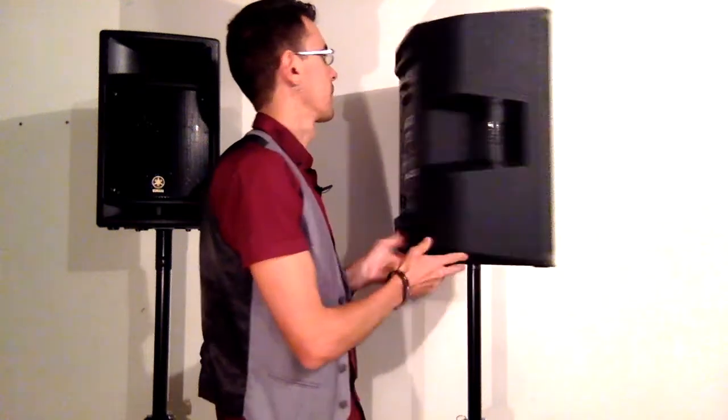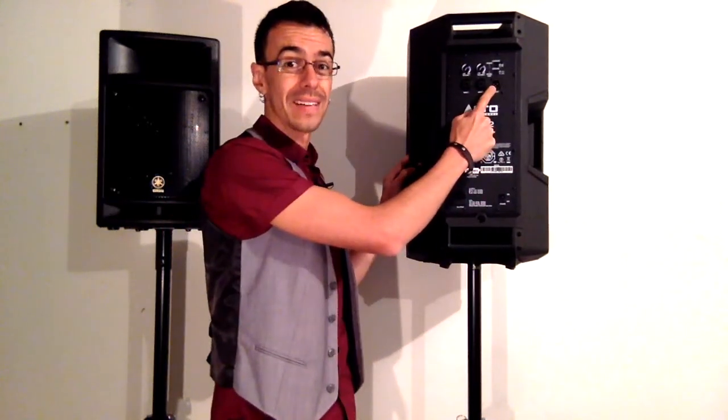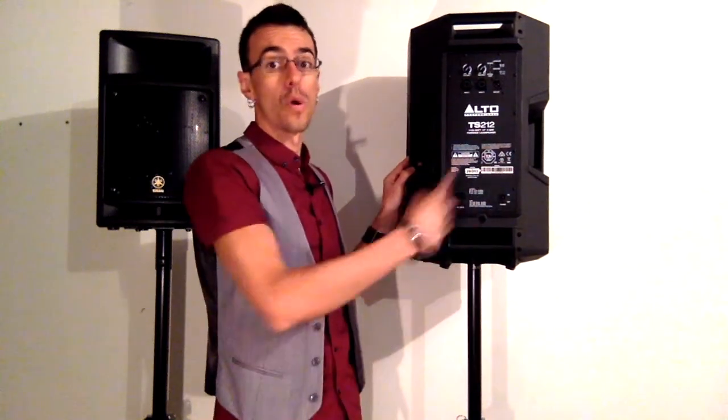The downside of using a passive speaker with a powered mixer is it's really hard to expand and add more speakers or add subs. That's where active speakers are really great — you can simply come out of the link out into your sub or into more speakers.